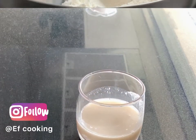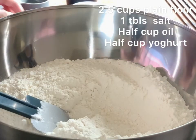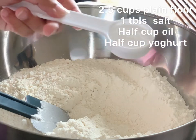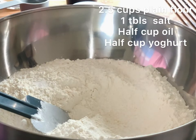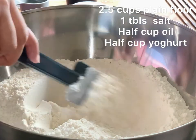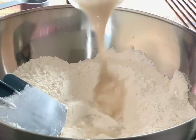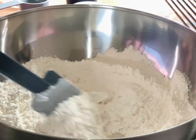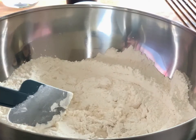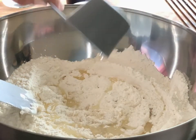The next step is to take two and a half cups of all-purpose flour, or plain flour, whatever you like, and add one tablespoon of salt. Mix it well. Now add your yeast mixture and mix it well. Now add half a cup of oil or vegetable oil.